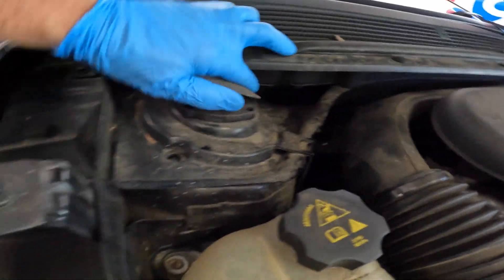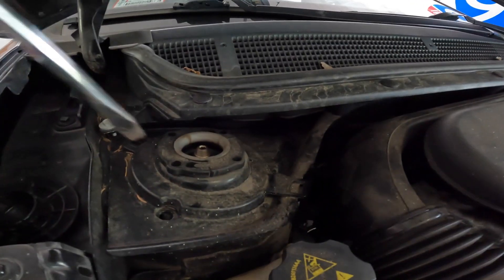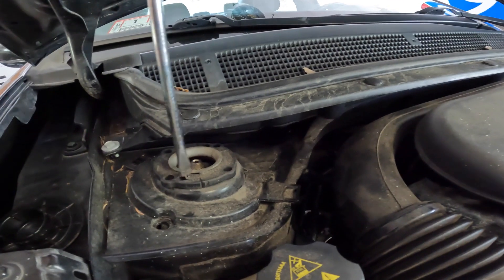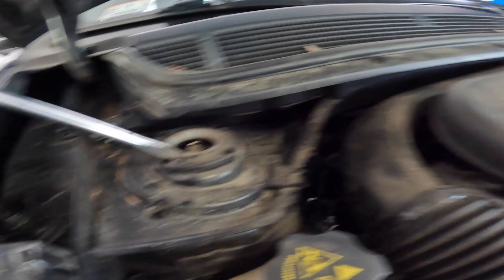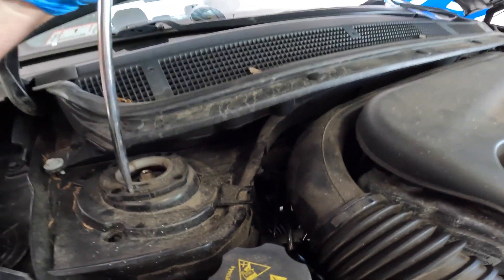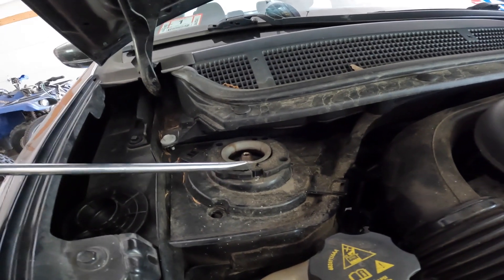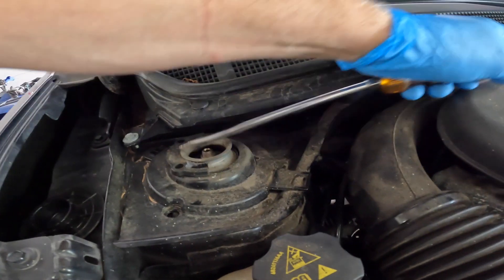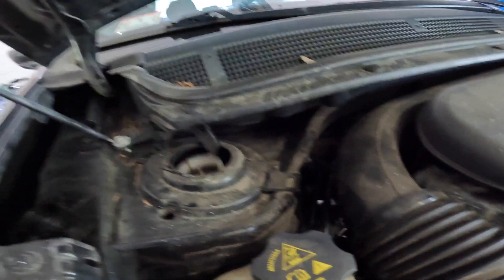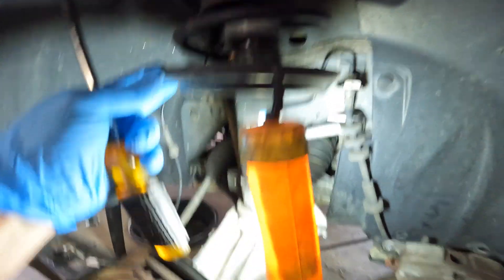Everything is disconnected on the bottom so let's get the strut tower off up here. Basically all we have to do is take off this retainer clip right here — you just spread it out. These are not reusable. A new one comes with the new strut. Whatever you do to them doesn't really matter — those go in the trash.